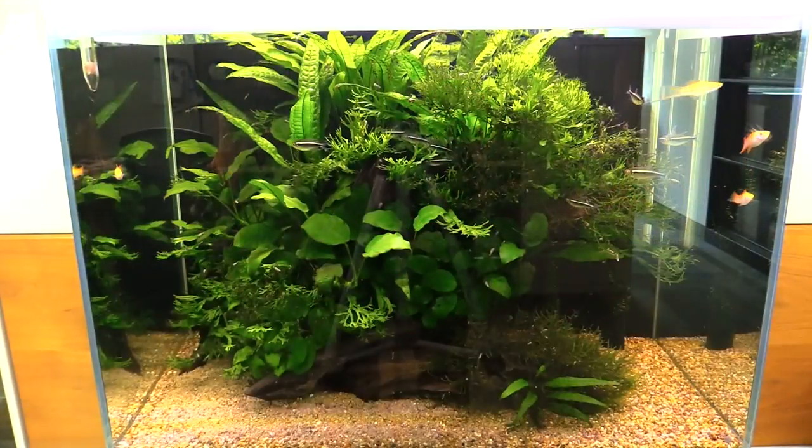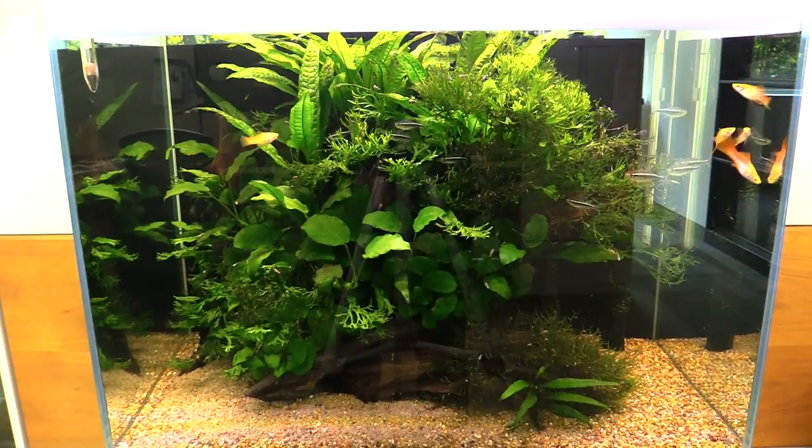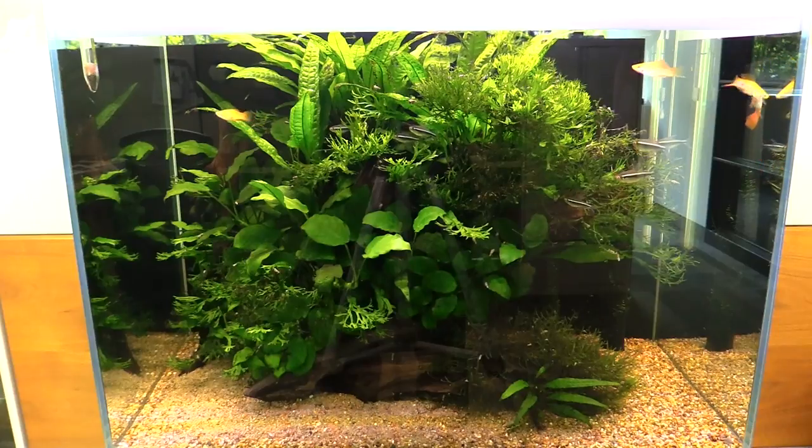A typical tank setup for them would be something between 20 and 40 gallons, where you can keep a school of at least a dozen. It should be fairly well-planted, without too-bright lighting — they don't like intense light. Some Indian almond leaves on the bottom and a lightly tannin-stained water would be ideal for keeping a school of these fish.